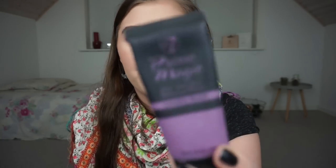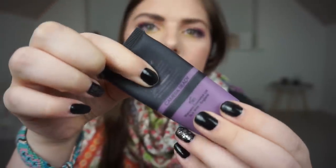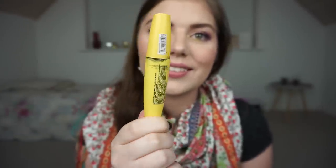Then I have a primer — the W7 Prime Magic Anti-Dull Skin Balancing Primer Camera Ready. It's an okay primer, not the best. From last time I was at one line and now I'm down to another line — it's hard to see black on black, but I'm making decent progress and I'm happy with it. Then there's the mascara: it's getting more dry and clumpy, but not at the point where I find it very difficult to use.